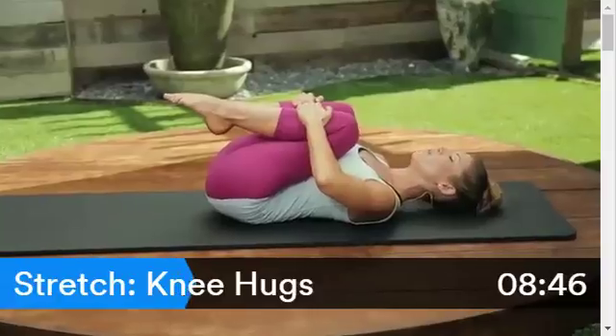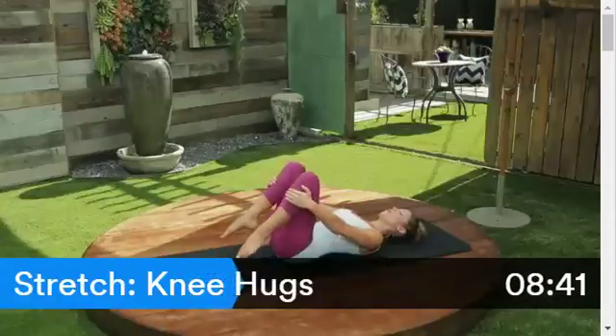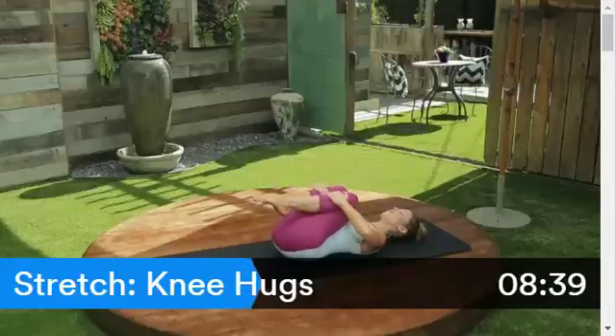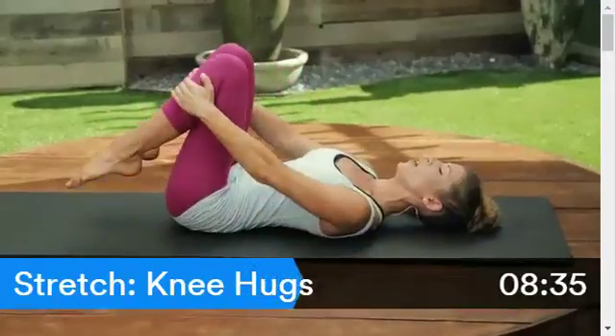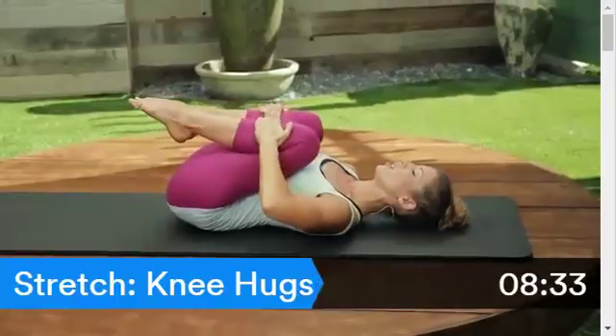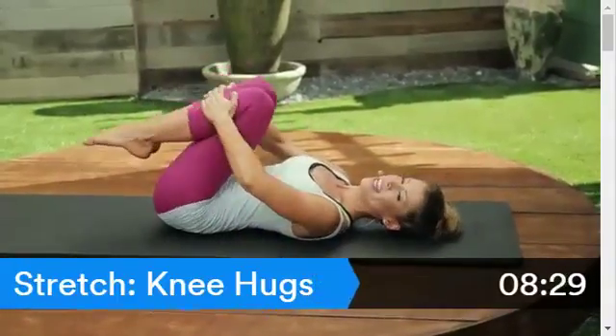Now start to swim those legs — open your knees out to the side, circle them down and around. Keep going. What we're doing here is stretching out the hip joints and massaging your spine.